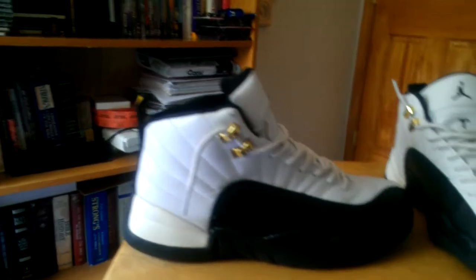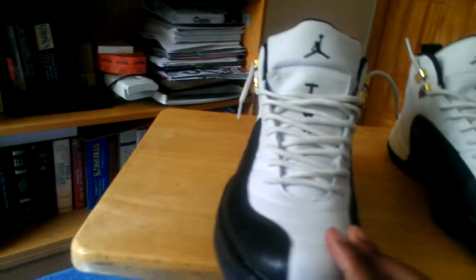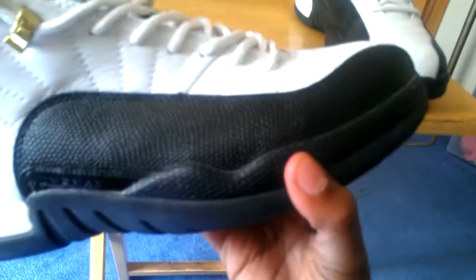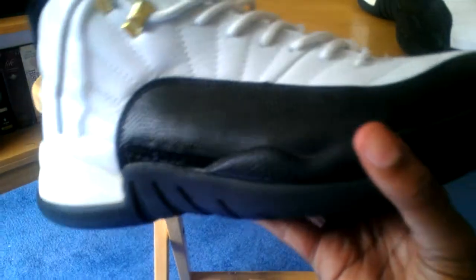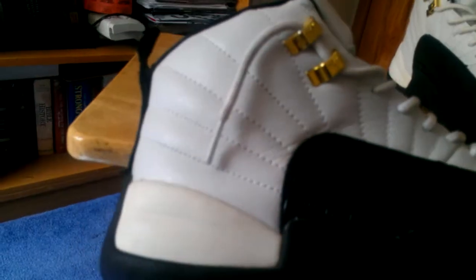Let's get into the review. These are the Jordan 12 Taxis. Starting from the bottom, we have a snake-scale snakeskin — it was shiny at first but I did a fix on it so it became flat black, because that's how it's correctly supposed to be. It says Jumpman — you can see it there. There are some glue marks but I'm not going to fix that.